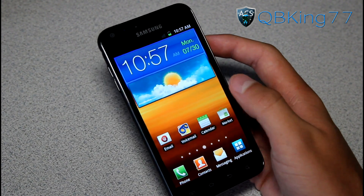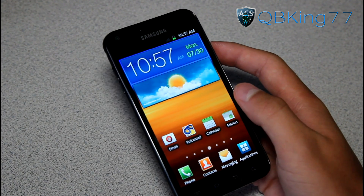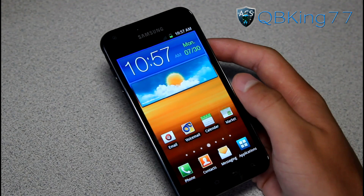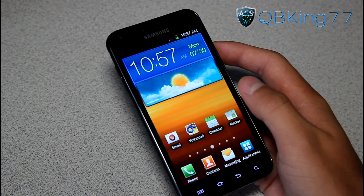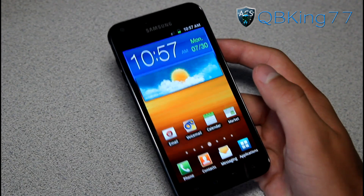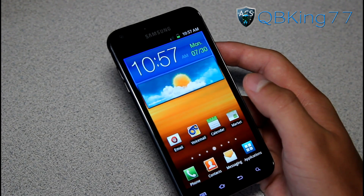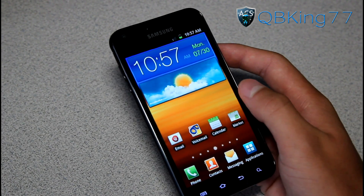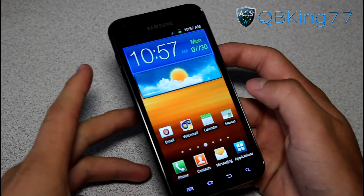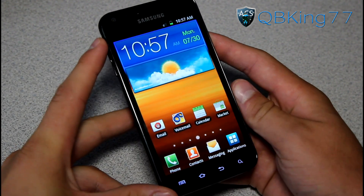Hey everyone, KiwiKing77 here from the AC Syndicate team, here to do a video showing you how to install the CM10 Alpha 6 Jelly Bean ROM on your Sprint Samsung Epic 4G Touch. This ROM is still in alpha state so you're going to run into some bugs. Make sure you check out my review video first if you want to see what works, what doesn't, and see it in action. But anyways, let's go ahead and install it.